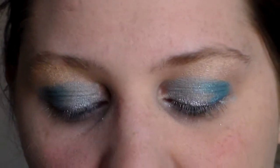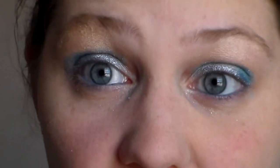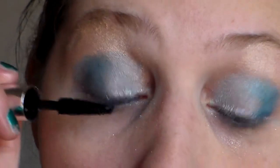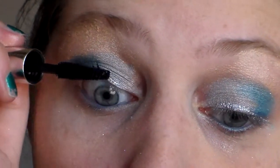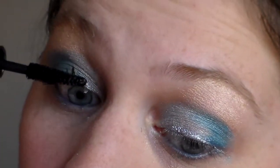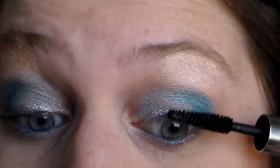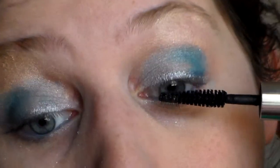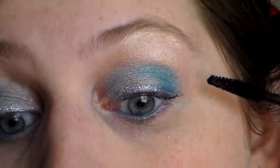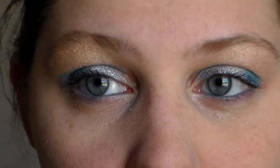And for mascara, I'm using the Clinique Lash Doubling Mascara. Next, I'm going to apply the mascara.